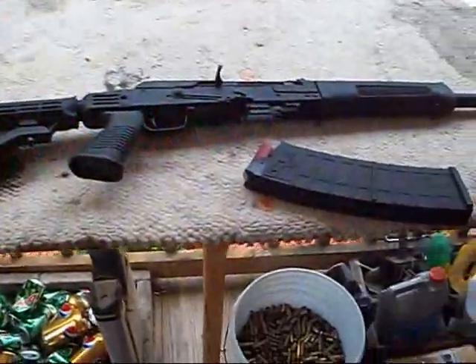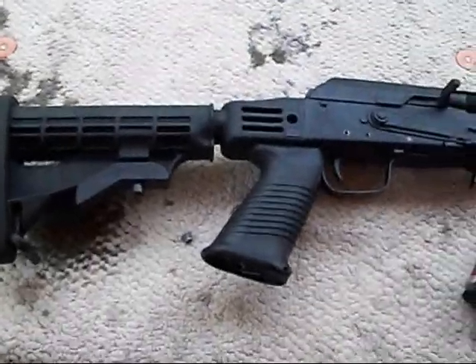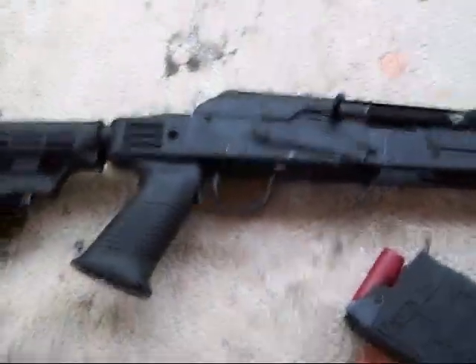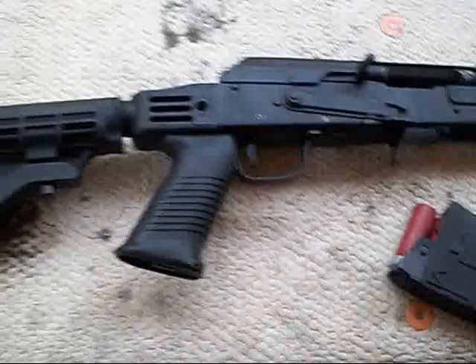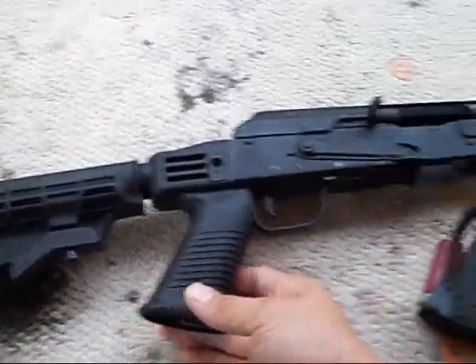This is the Saiga 12. Just got done putting my Tapco stock on here. I did not move the trigger group forward like everyone's doing. This Tapco stock's worked out perfect for me.